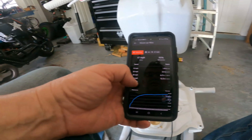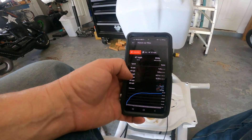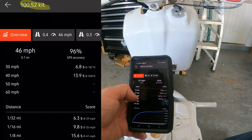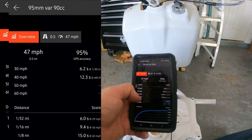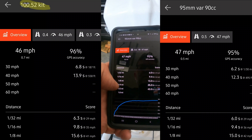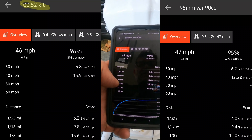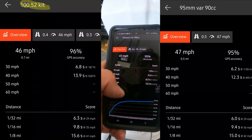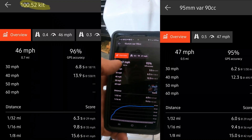I expected to speed up significantly with the 95mm variator but be a little bit less quick. It had quite the opposite effect. I only went one mile an hour faster, but I dropped six tenths off the zero-to-30 — 6.2 seconds. And I dropped six tenths off the one-eighth mile — 15 seconds flat. So it actually got quicker and not much faster.